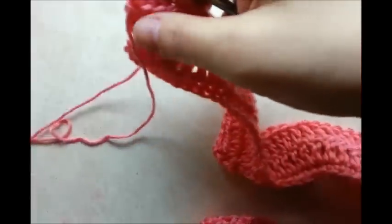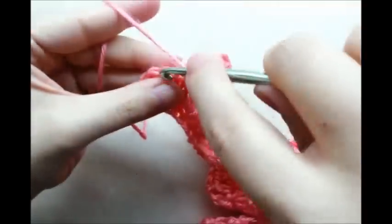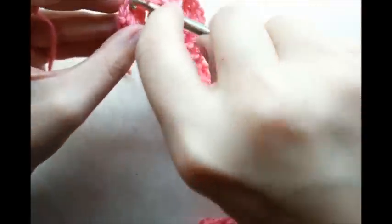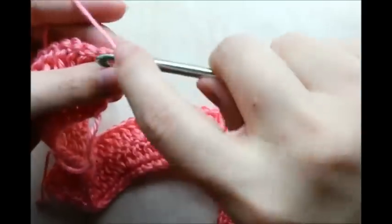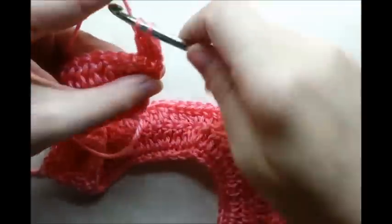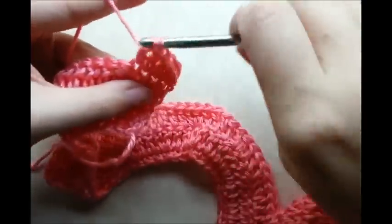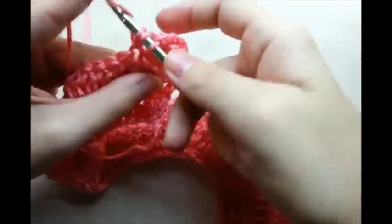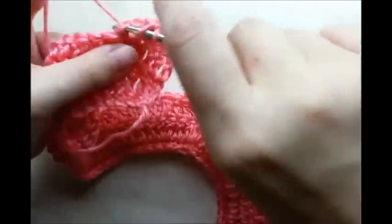Coming to the end of my second row of double crochet — I just did an increase stitch and again I'll have two stitches left, so finish them out with one double crochet in each. Then chain one and turn. Starting in the very first stitch, we're going to do five double crochets between the increases this time: one, two, three, four, five, and then the next is going to be our increase — two double crochets in the same stitch.